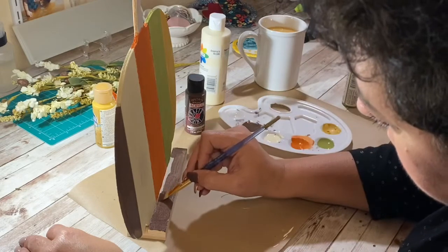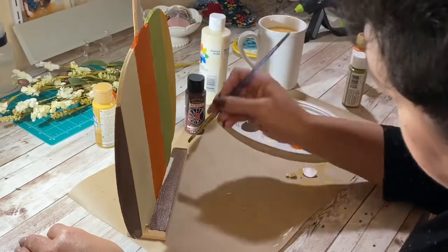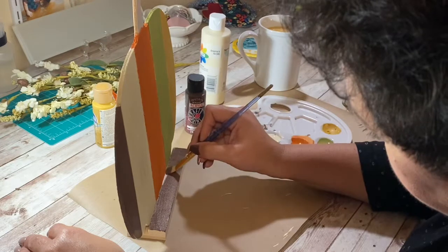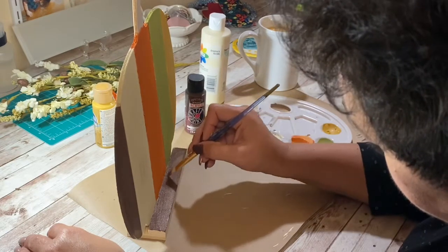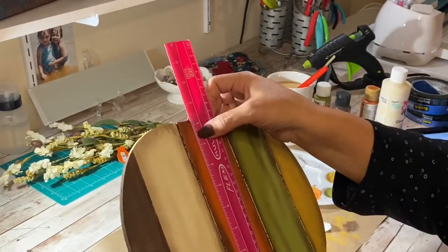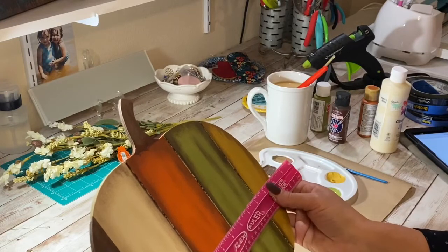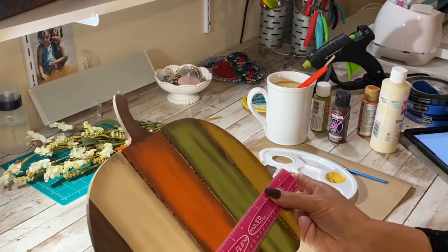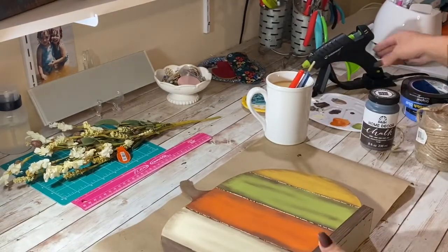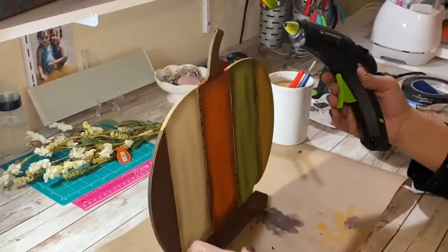I didn't realize my face was in so many of these video clips. I usually work full time still, so I usually craft late at night and I have all my makeup off - but hey, that's just when I craft. You can see I went in and just antiqued with the brown to give it a little more rustic feel. And there I was just measuring because I'm going to make another stencil to put in the middle of the pumpkin.